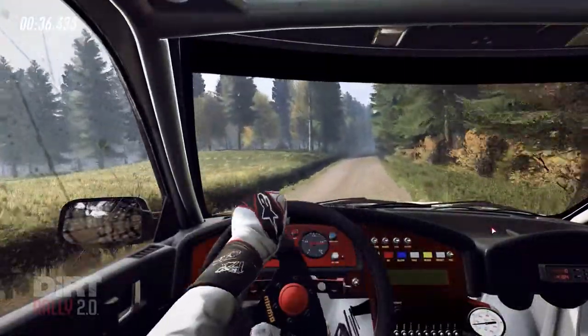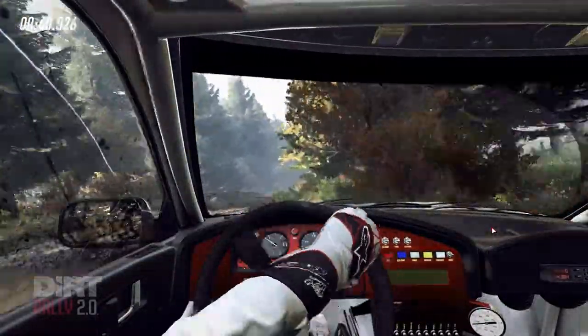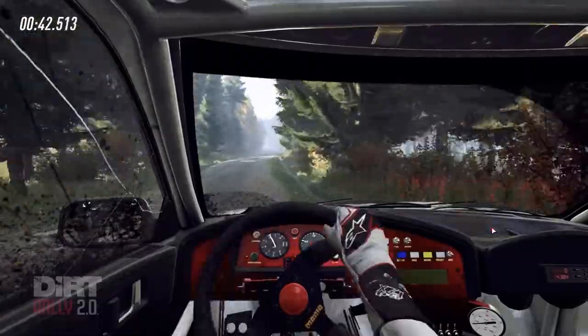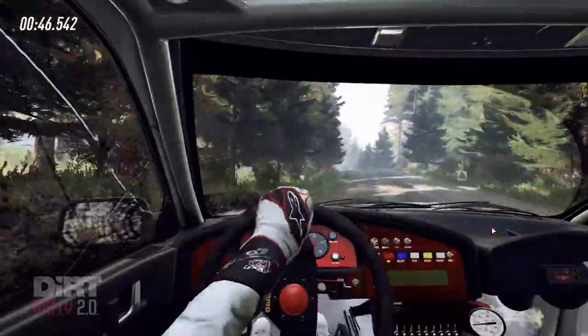100 of a bumps. Crest. And 6 left long of a crest. And dip. Tightens 5 left of a jump. 100 of a crest.